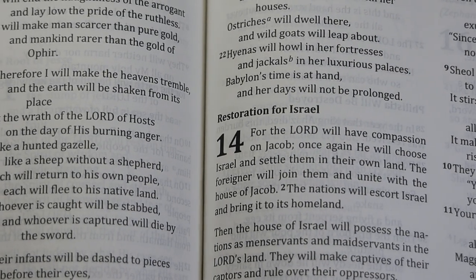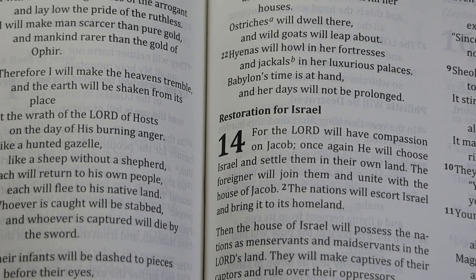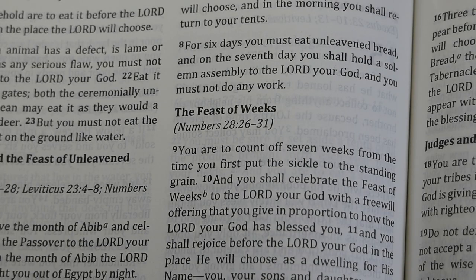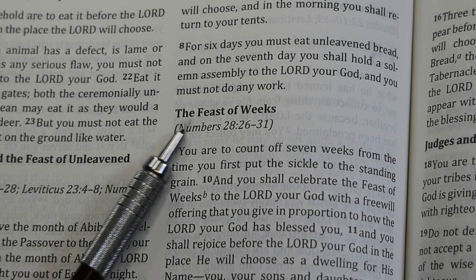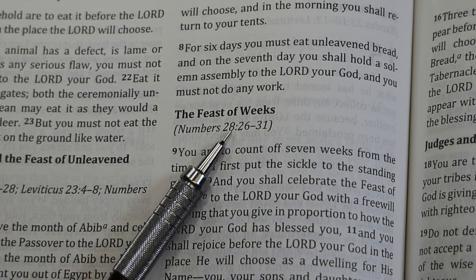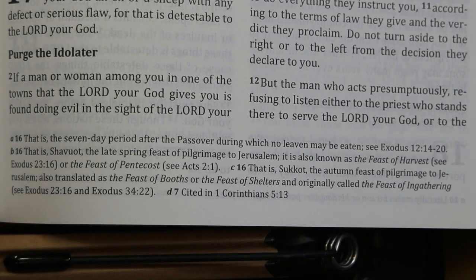There are headings in the text. These headings are about 10.5 points in size and bold. Occasionally you'll find that similar passages are referenced right below the heading line. For instance, here in Deuteronomy chapter 16, you have a section headed 'The Feast of Weeks,' and immediately beneath that it directs you to Numbers chapter 28, verses 26 through 31. There are page bottom notes and references.